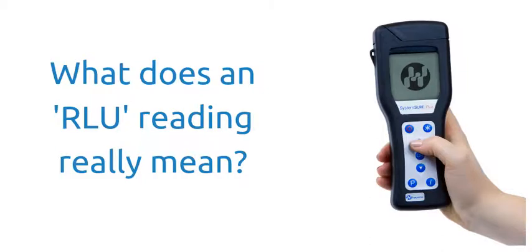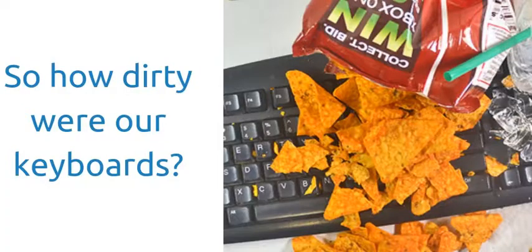So what does an RLU reading really mean? Acceptable RLU levels are dictated by each industry. For instance, a hospital's RLU levels would be lower than say an office or a school. To put this in some context, a hospital may have pass or fail indicators set at 10 up to 30 — anything 10 or below is a pass, anything 30 or above is a fail. These are the results.